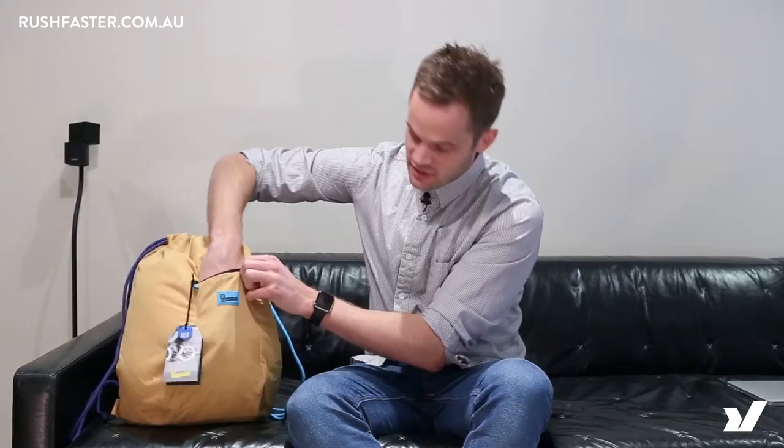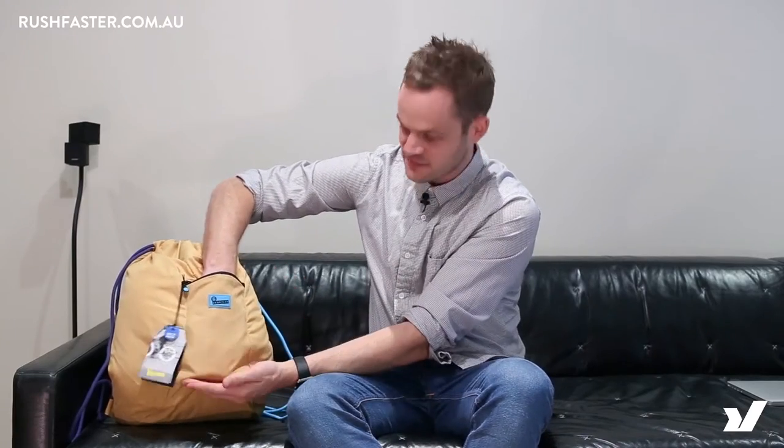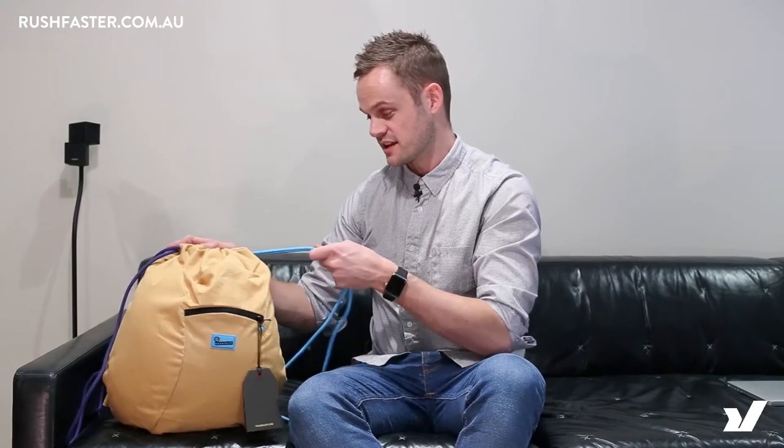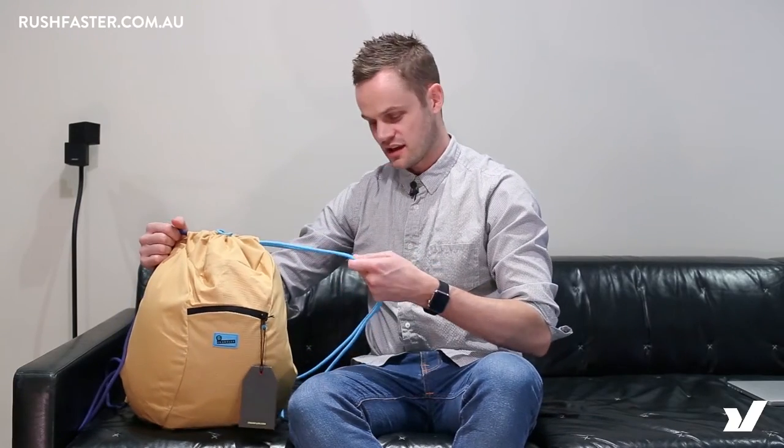There's not much to this bag but it is a great bag to have in your cupboard just in case you need it. On the front we've got a little pocket, comes down to about here — you know, put your phone or something in that. The zip is really good quality, actually the material is really good quality as well, and these straps on the side are quite heavy duty.